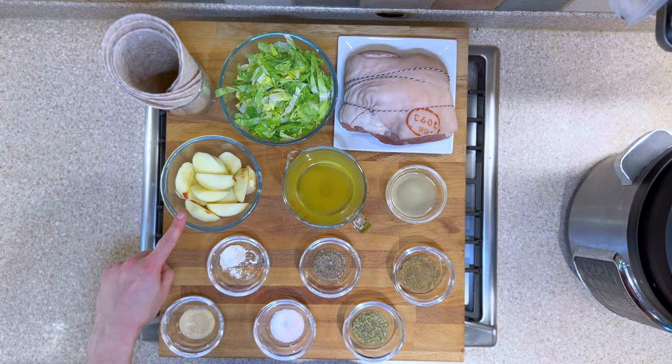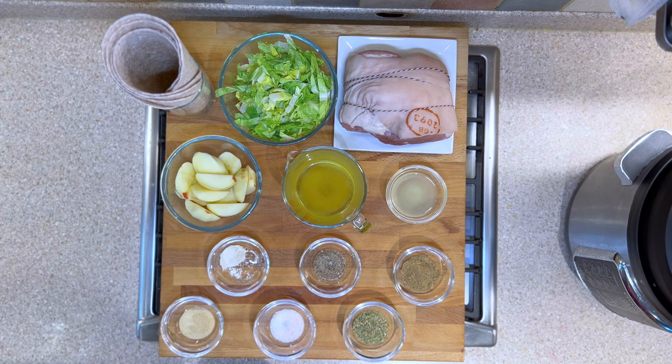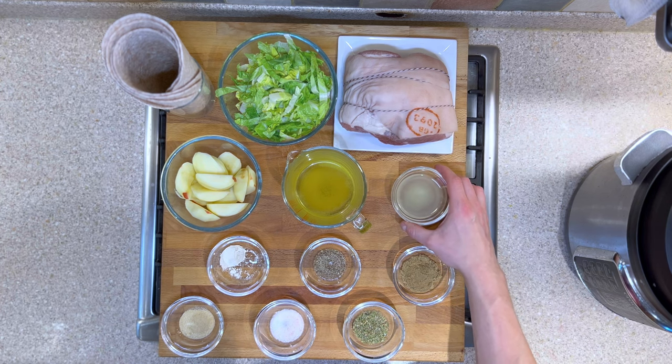3 apples, sliced and peeled. We have a cup of chicken stock, which is approximately 200 millilitres. We have 1 lime, sliced and juiced.